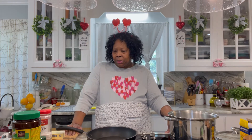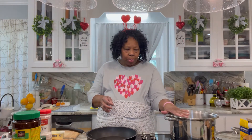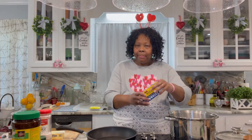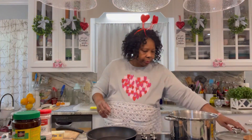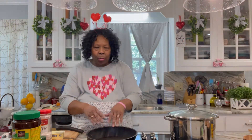Today what I'm going to do is make a seafood boil for Valentine's for my husband — that's what he'd like for me to fix for him. Right here in this pot I have some water boiling, so I'm going to put a pack of crab boil seasoning in there. Then I'm going to add my potatoes and corn, and I need to get started with my sauce.